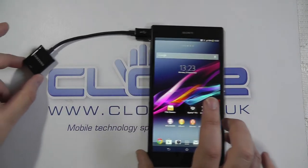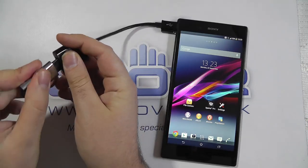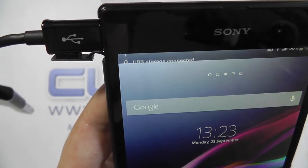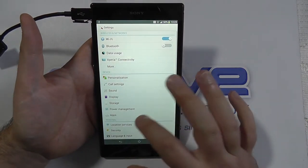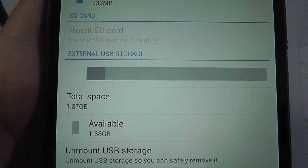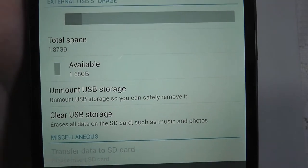Nothing will pop up on the screen yet until we connect something, so let's try a little USB pen drive. Pop that in here and 'USB storage connected' comes straight up. We can go into Settings and take a look down at Storage. Straight away it's picked up that there's a 2GB USB stick connected. You can unmount there to safely remove, and you can clear and erase everything — which I'm not going to do right now.